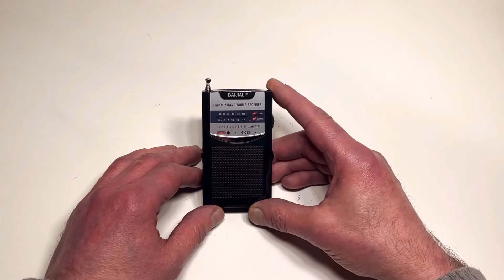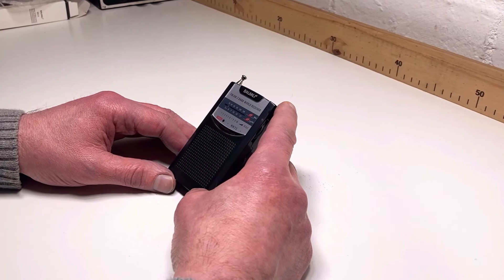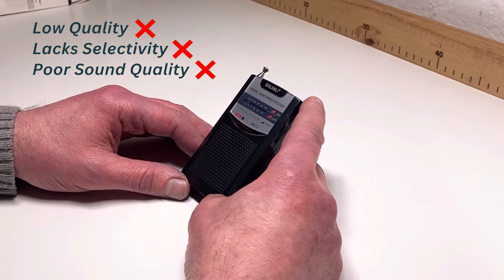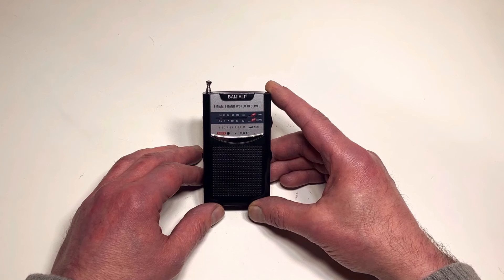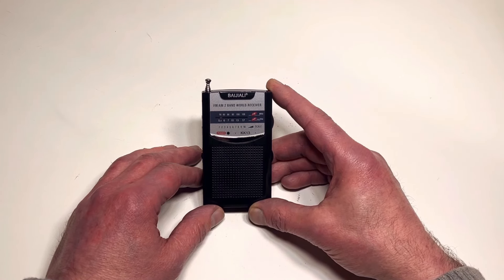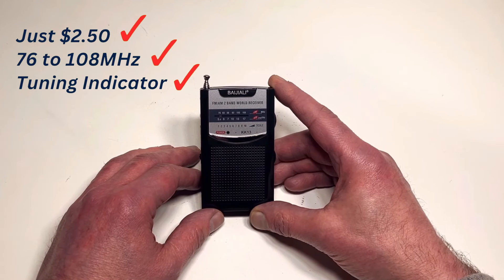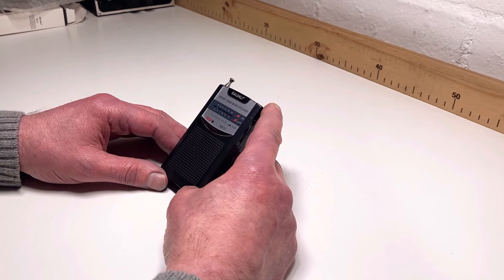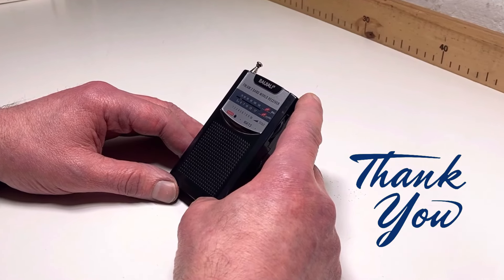So there you go — it's the Baisley KK13. On one hand it's a very cheaply made, low quality radio that lacks selectivity and any kind of sound quality. However, I prefer to view it as a way for many people in our world to purchase a radio with all the advantages and enjoyment that brings. The extended FM coverage and the surprise of a tuning indicator makes this a very usable little pocket radio. I appreciate you watching and I'll catch up with you soon — see you next time.